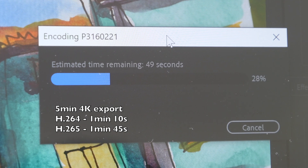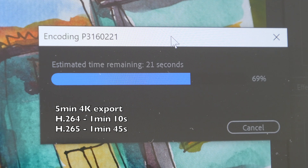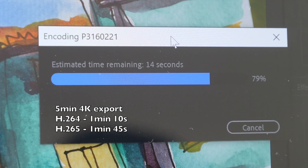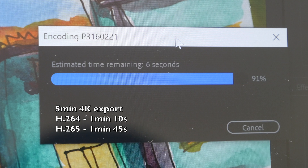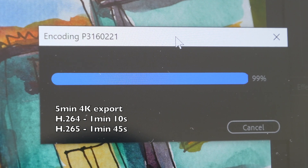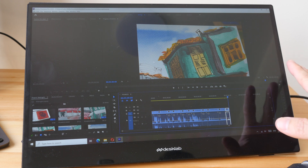To export a five-minute 4K project to H.264 it takes around one minute and 10 seconds — about a quarter of the video's duration. For H.265 (HEVC) it takes about one third of the time, meaning a 10-minute video exports in roughly 3 minutes and 30 seconds. Some of my art videos can be 20 to 40 minutes long — with my Mac Pro that would take hours to export, but the PA90 can do it in a fraction of the time. That's how long it took to export a five-minute project to H.264.